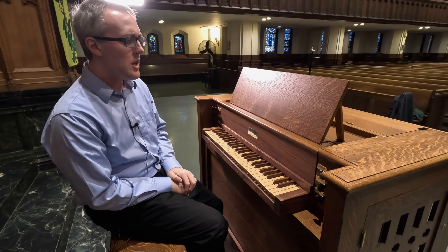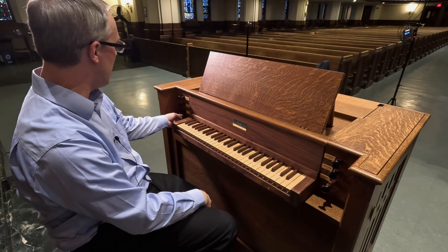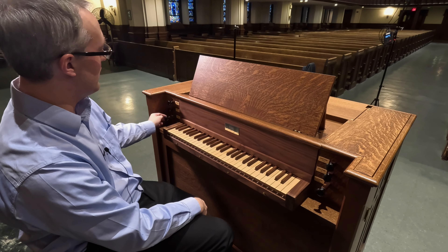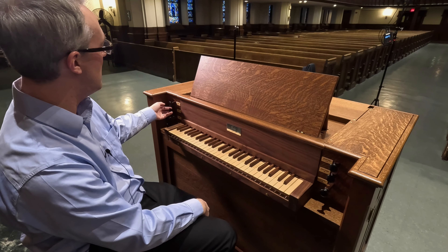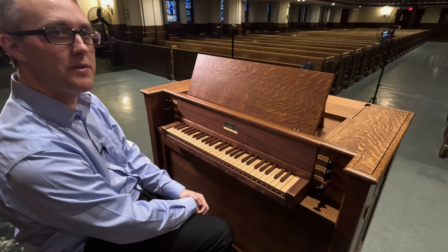I'll just pull the knobs as I say them, but I won't play them yet. We have a gedact, which is full compass. We have a four-foot flute, which is full compass. A four-foot principal, which is almost full compass. And a two-foot principal — a two-foot octave — that's full compass.